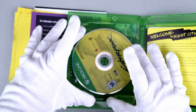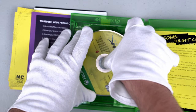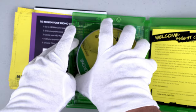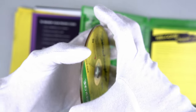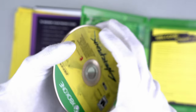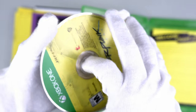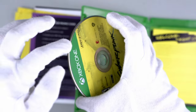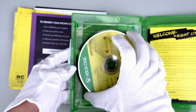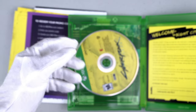Here is the game and we have two discs. We can see disc number one and disc number two. They're very stuck together and really hard to get apart, but both discs are here. I'll just put it back. It's a very long game.